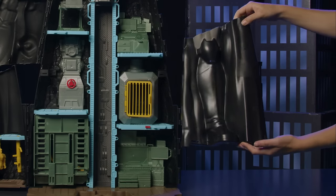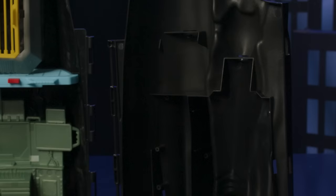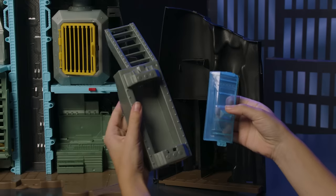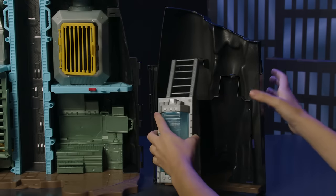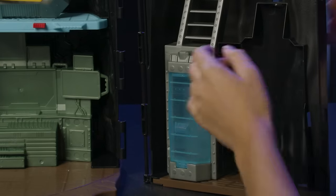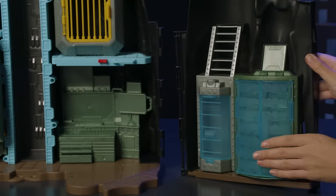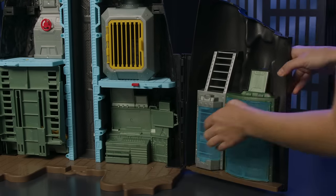Now, we'll attach Batman's left leg, which is also the Batcave armory. Attach the floor piece labeled H by lining it up and sliding it into place. Add the blue front door to the chamber, then attach the chamber to the set. Line up the connection points and push. Add the blue armory doors to the armory, and attach the armory to the Batcave. Now, line up the hinges and attach it to the set.